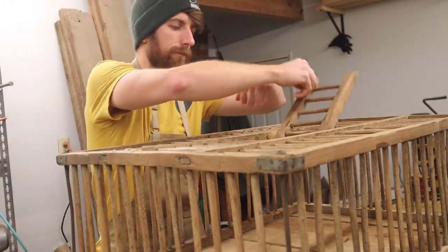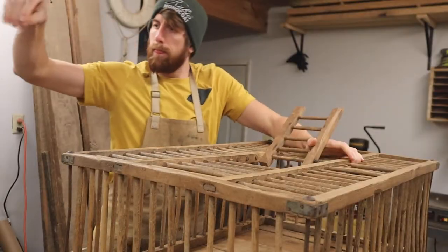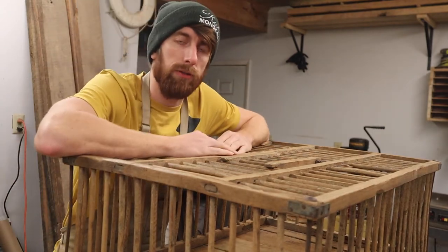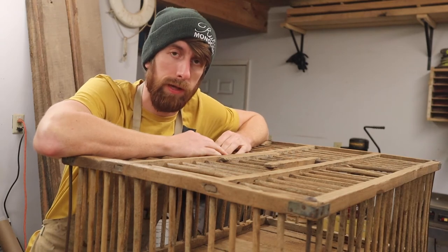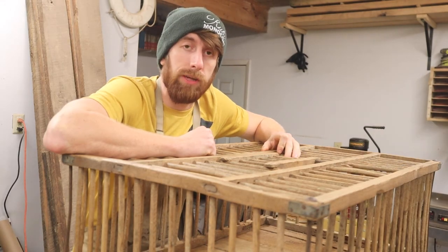I'm going to reach in here like a hole to get stuff out. Well, thanks for coming to watch this video. If you enjoyed yourself, consider hitting that subscribe button — it really helps me out when you do. I love you and I'll see you in the next video.